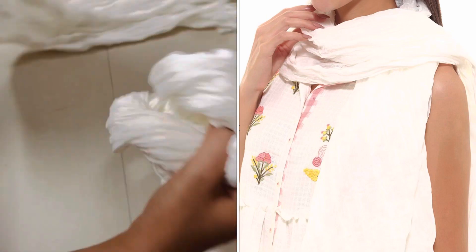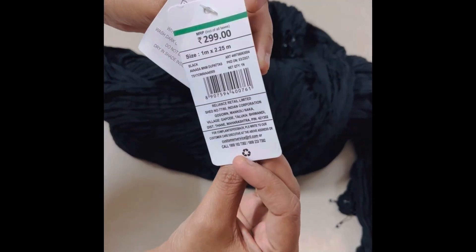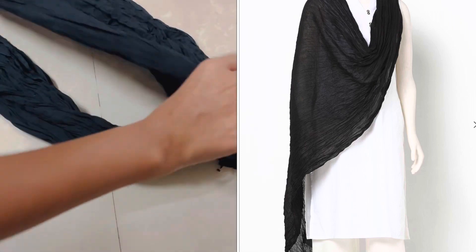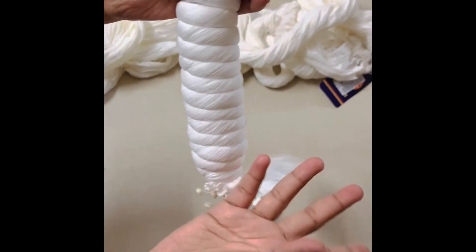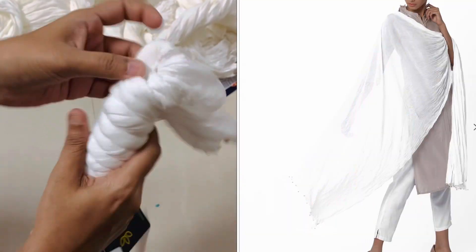I am going to show you a different type with beads. There are tassels and beads. This is also 299 rupees. I will give you the 179 rupees one. We have white and black in Avasa, and one white in Srishti. This Srishti is pure cotton material.